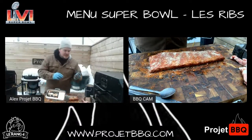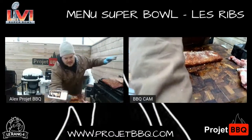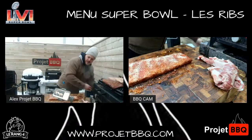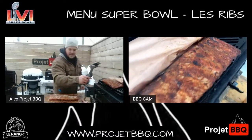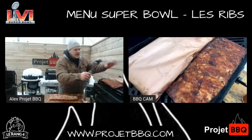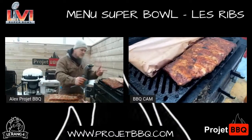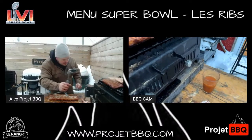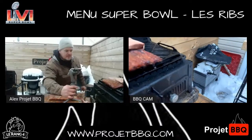On va aller voir ce qui se passe dans le grill. Aujourd'hui, je travaille sur le Yama. Qu'est-ce qui se passe ici ? J'ai un rack qui est prêt à être emballé. J'ai un rack qui est emballé qui va être prêt à la fin du live — je vais vous expliquer le processus. Mon autre rack s'en va dans le Yama. Le Yama, super bonne machine, super bien isolé. Je l'ai parti bien d'avance. Il reste encore la moitié du charbon, j'en ai vraiment pour un bout.